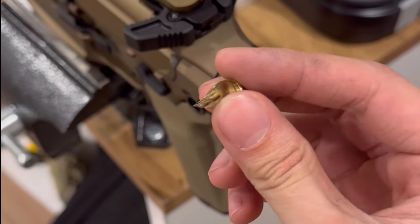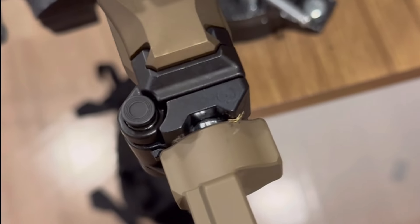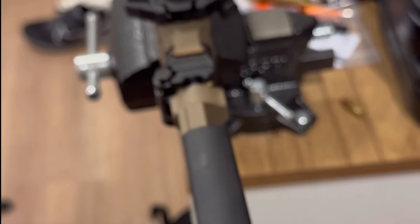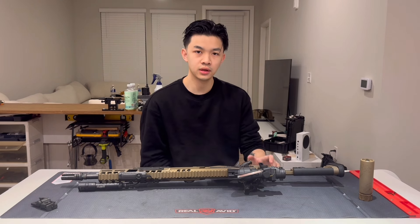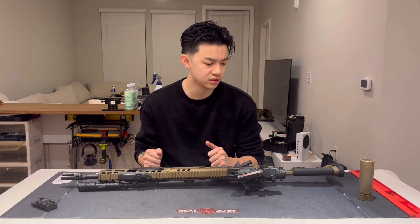I split the body of a bullet to make a little wedge to keep the stock straight. I'll be putting the prices of these parts on the screen after I talk about them, and I'll add up the total at the end excluding and including the Spear LT.